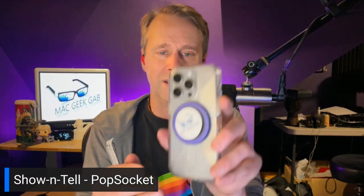I also had some others made up. I like to use a wallet sometimes on my phone, so I had a wallet PopSocket made with the Mac Geek Gab logo and had it do a space theme behind it — looks great and works great. I also had a Mac Geek Gab circular PopSocket designed with a blue background that matches the logo.